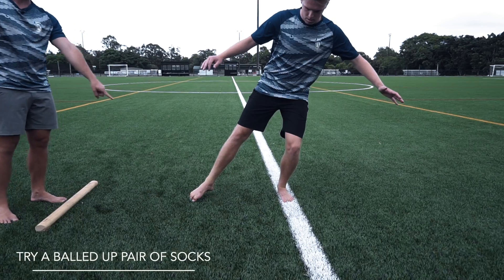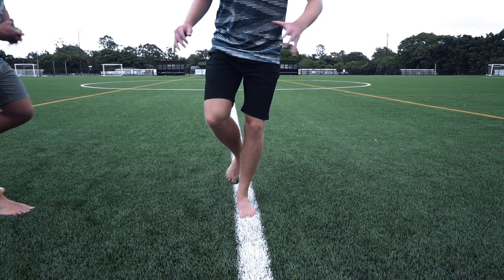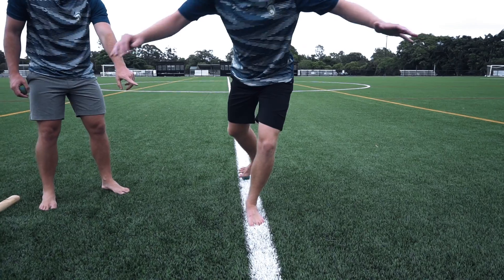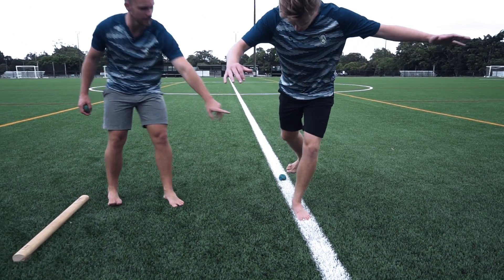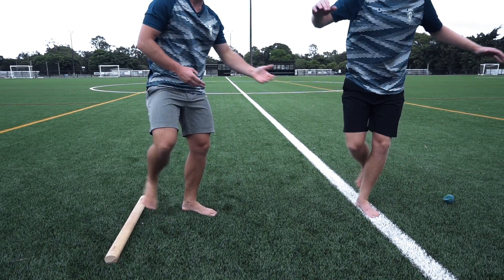Then he'll go through three o'clock, six o'clock, nine o'clock, and then he'll swap legs. You can see here Lucas is maintaining stability on this leg while the rest of his body is moving around him in different directions.